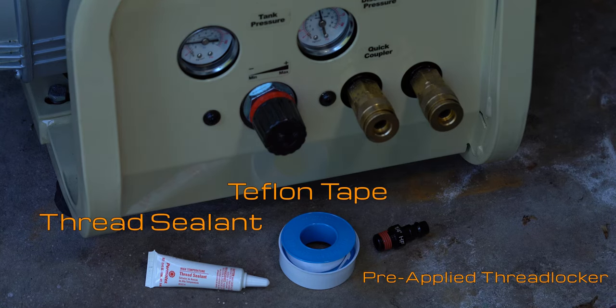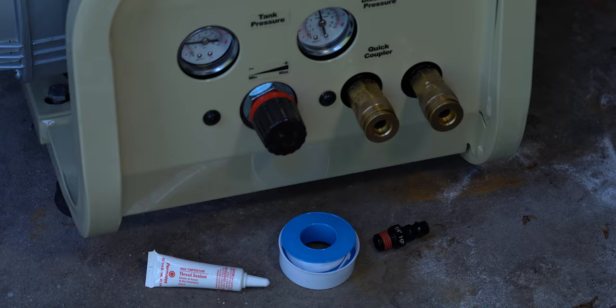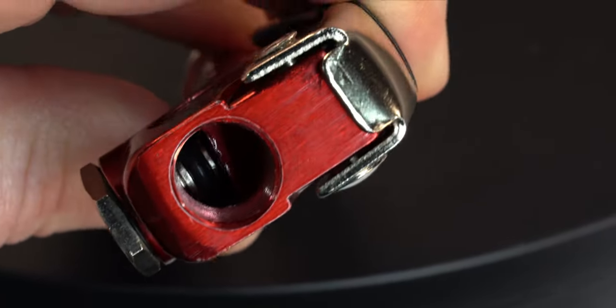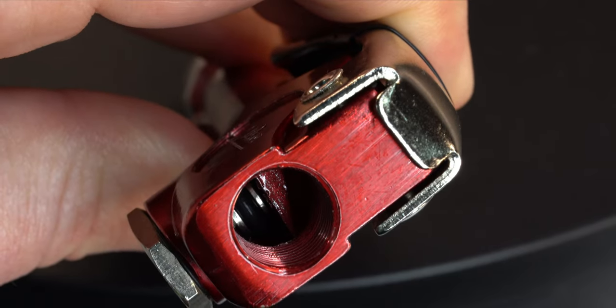In this video, I'm going to show you how to seal threads for your air hose fittings — not just one, but three different ways of sealing the threads. I'll show you the proper techniques, and maybe we'll come across one that's not so good versus one that's better than the rest.